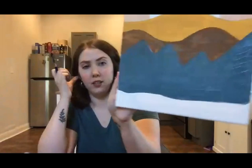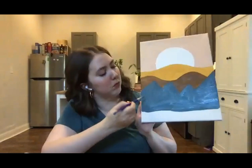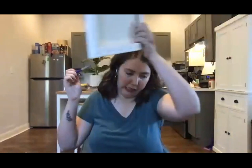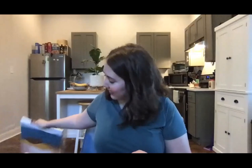Let me fix this really fast before I show y'all. This is what I've got so far. It is a little streaky, and like I said, it's just because lighter-color paint tends to do that. So I'm going to wave this around a bit. That looks great though — it looks nothing like my crayon one. Oh my god, it's gorgeous!